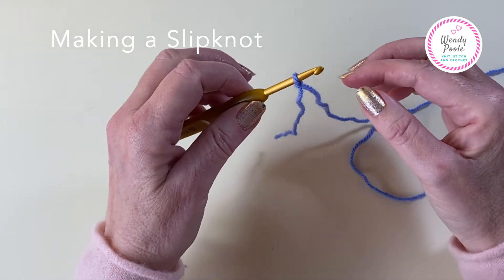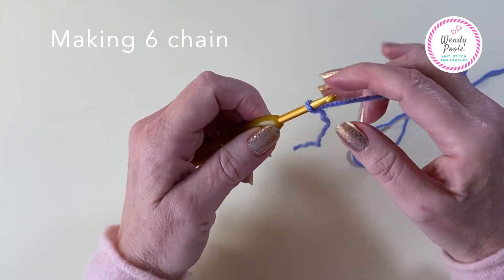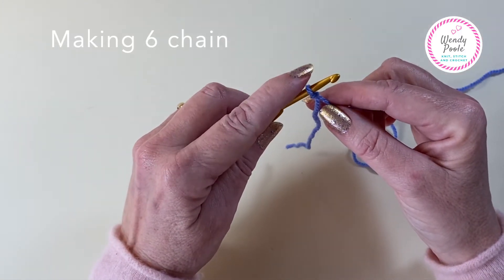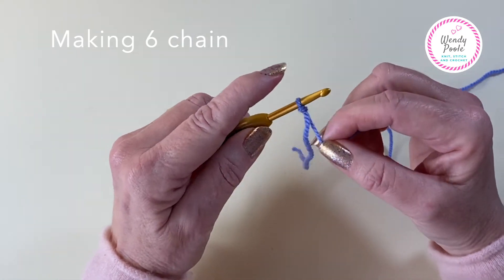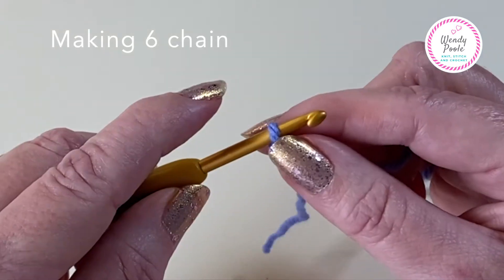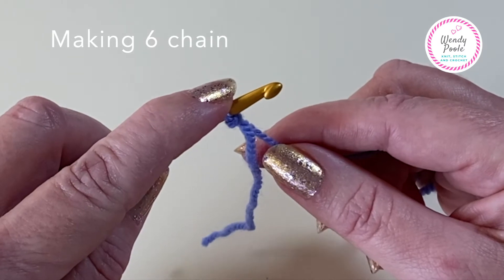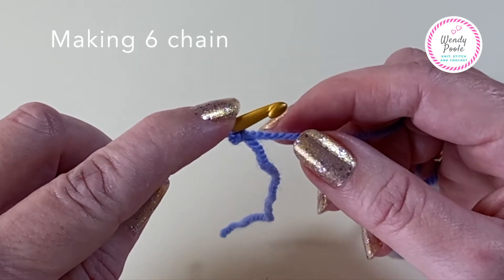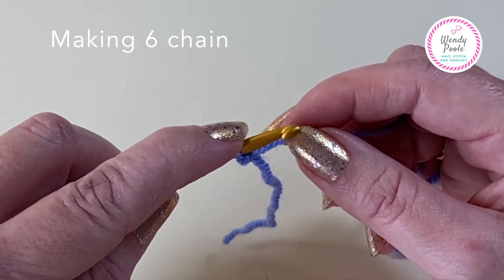So now we're going to make a chain. I'm going to put the yarn in my opposite hand and put my forefinger on top of that stitch - that's to stop it from spinning. If I don't do that, as I take the yarn over the hook the stitch is going to spin round. So I've got my forefinger on top of that stitch.